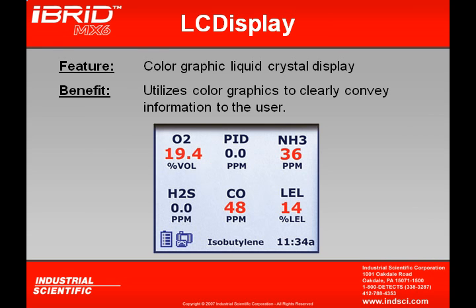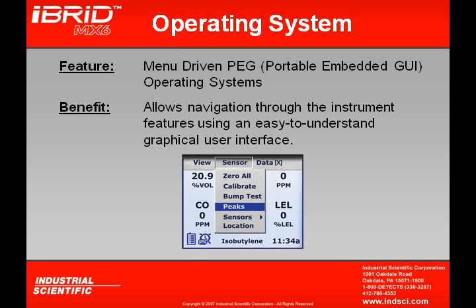There are many features and benefits of the MX-6. One major feature is the color graphic liquid crystal display, which conveys information to the user graphically and very easily. Another feature is the menu-driven portable embedded GUI operating system, much like drop-down menus on a laptop, cell phone, or PDA, making it very user-friendly.